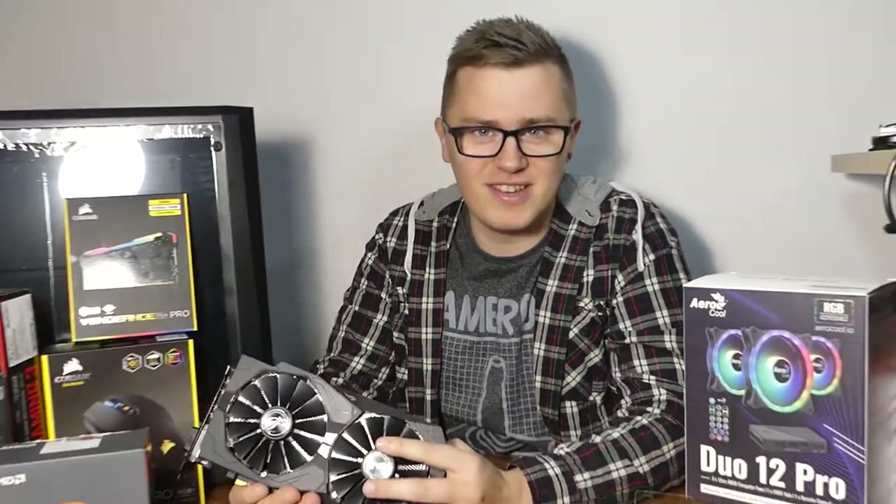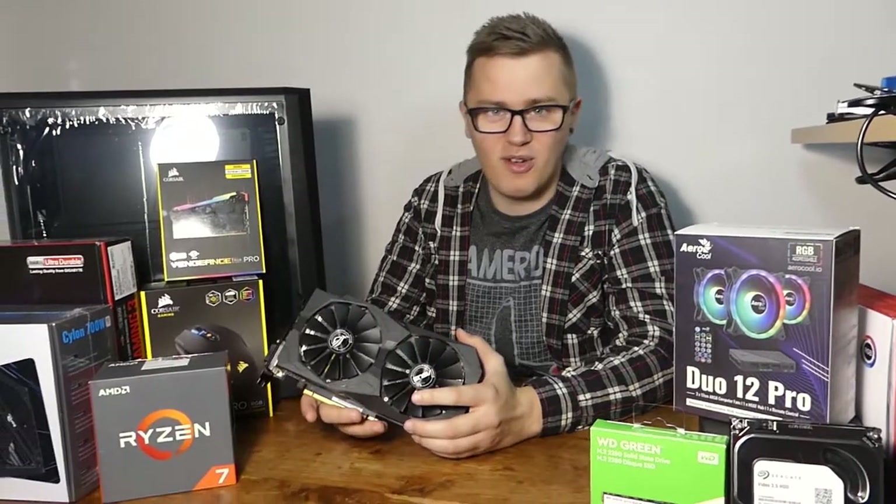Hello, welcome back to the channel. Today we're going to be showing you a step-by-step guide on how to build your own PC at home.